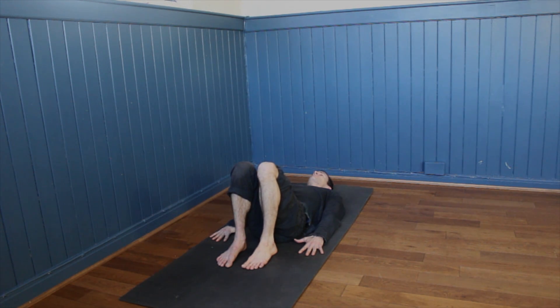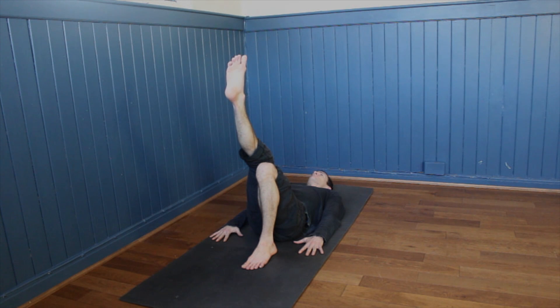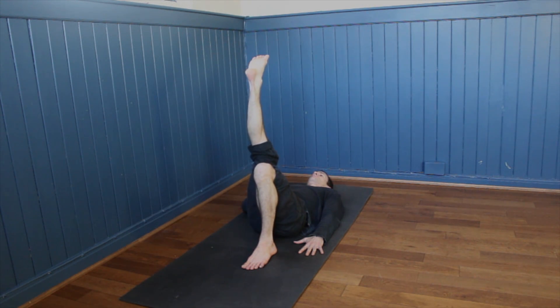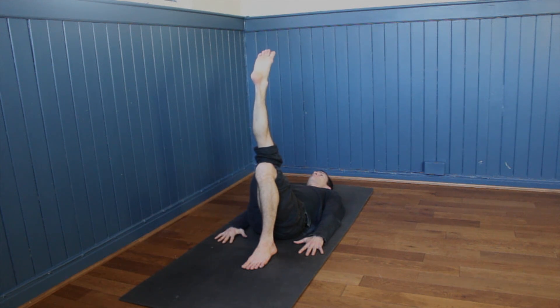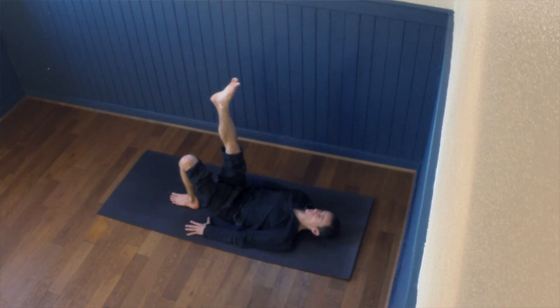Switching sides — left foot down on the ground as we start extending the right foot up towards the ceiling. Keep that right leg gently working to straighten it a little bit more over time. Keep your right hip rolling down towards the mat and notice it could be a little different on this side. Whatever feels appropriate, keep breathing steady breaths, and then gently releasing the right foot down.